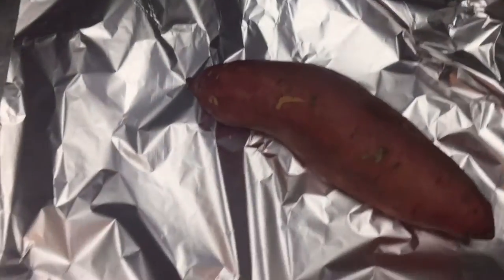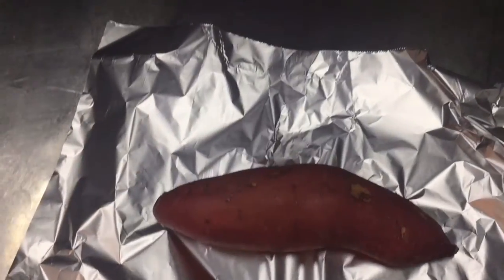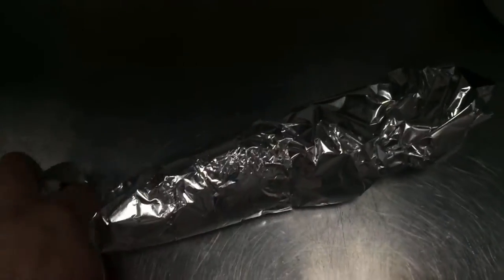Hi friends, today I will show you how you can cook sweet potato in the oven — how you can roast it. First, you have to wrap it with aluminum foil. With this aluminum foil you have to roast this and put it in the oven. This is a very easy and quick way.